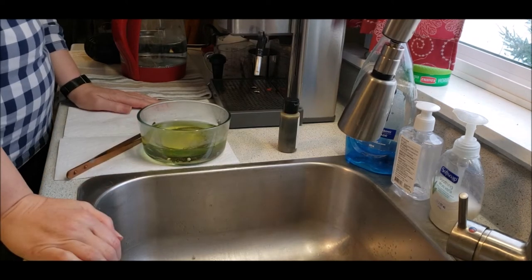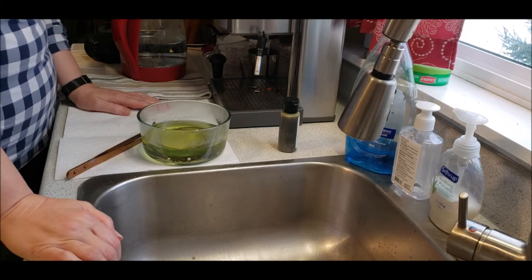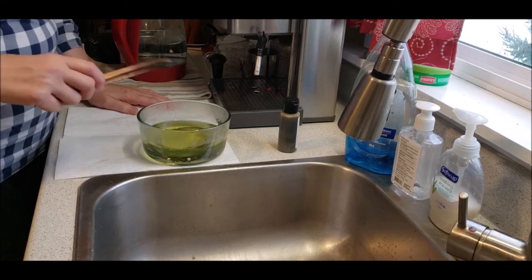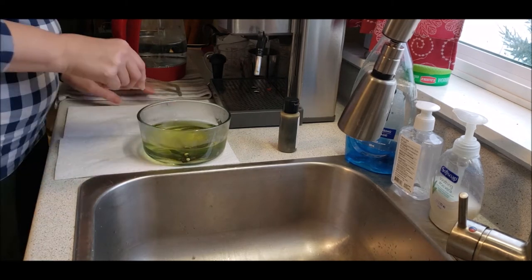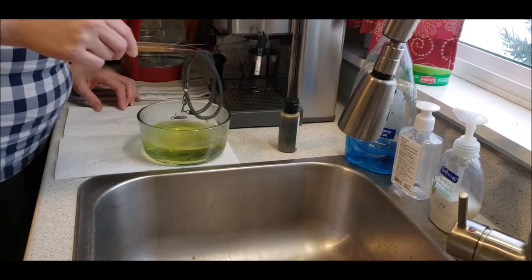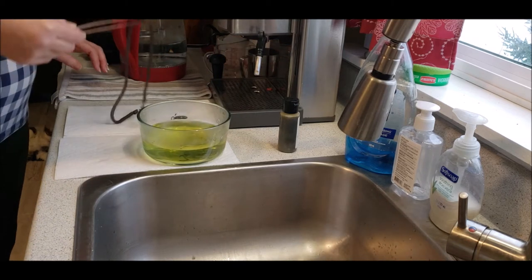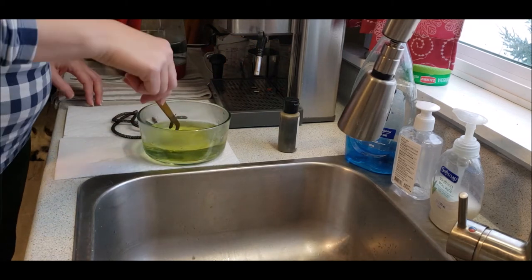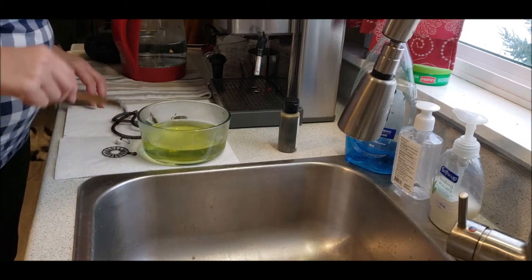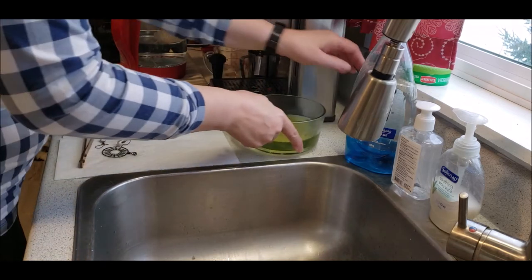I added a couple more drops because I wasn't pleased with how fast things were moving along. But now when I look down into the bowl all the pieces are quite dark. Take them out and put them on the towel — I use a few pieces of paper towel to catch the initial drips — and set the liver of sulfur solution to one side.